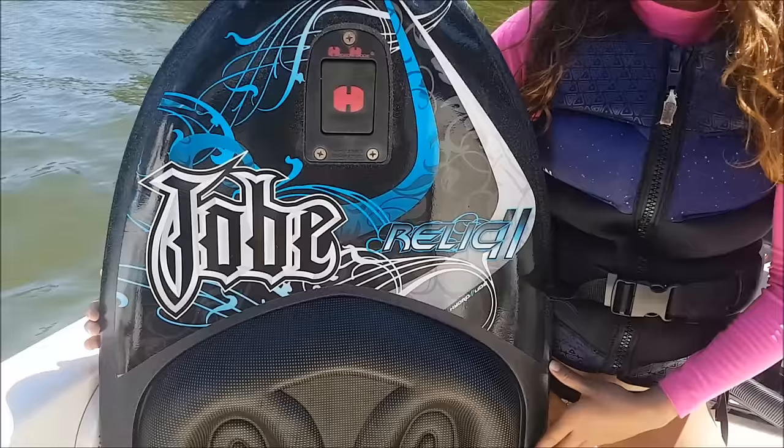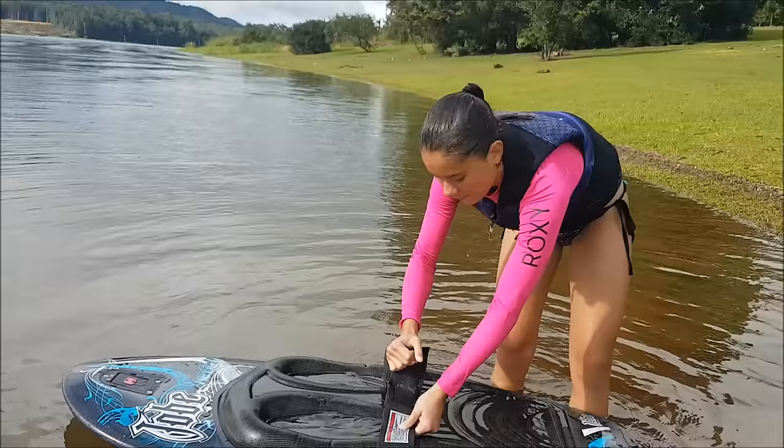What's up Venture Famers, it's Veronica here and I'm about to teach you the basic skills on a knee board. Let's get started.